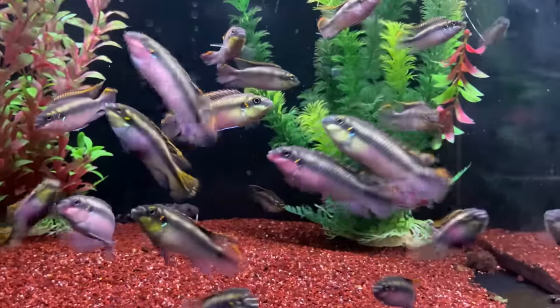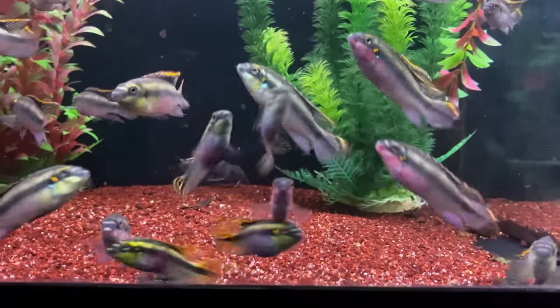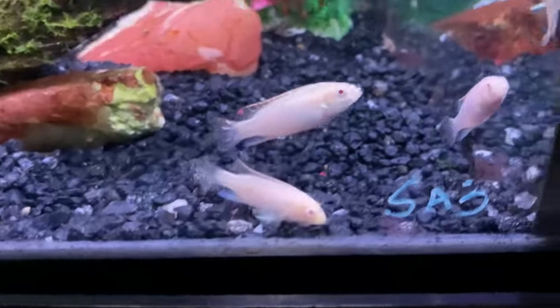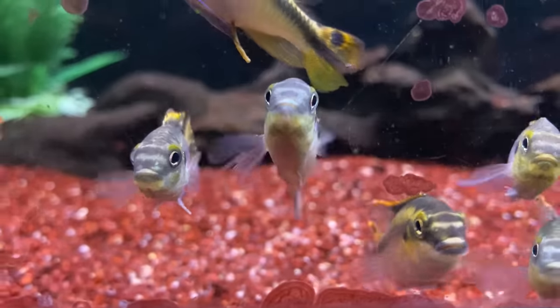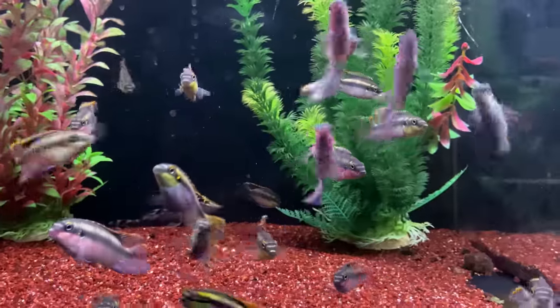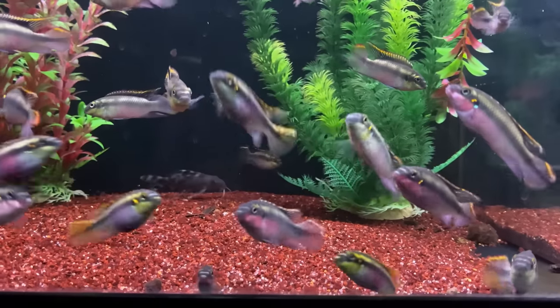Coming in at number 10 is a dwarf cichlid — the Corbenzi. Corbenzi cichlids are from Africa but they're not the same as your Lake Malawi cichlids like Mbuna, Peacocks, and Haps. They're actually much better in a community setting and make a great tank mate for American cichlids like the angel. They tolerate the same water conditions — standard tropical range from 75 to about 83 degrees. They stay pretty small, so a 55-gallon with a few angels and a couple of Corbenzis works well. They also provide a really cool pop of color you don't see in a lot of cichlids.